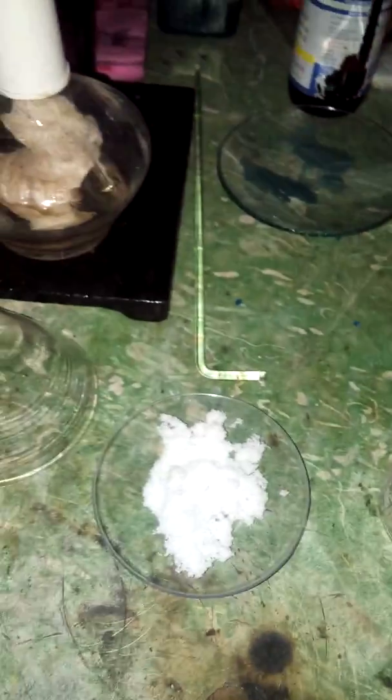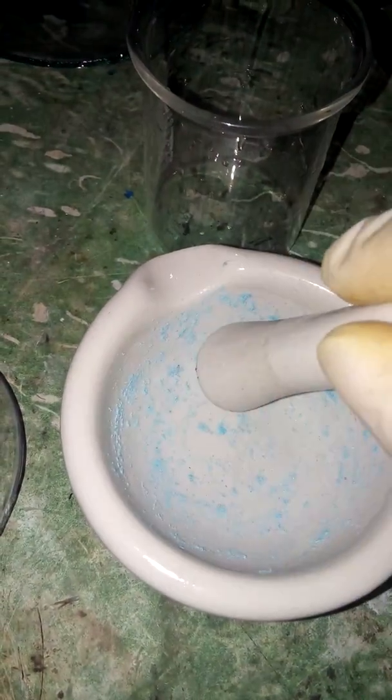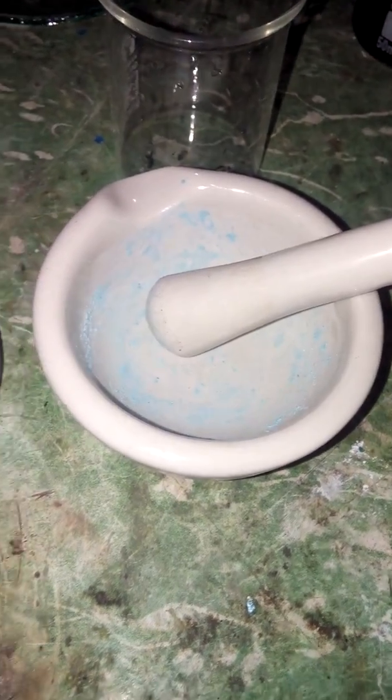First you want to take your mortar and pestle. There is some copper sulfate already in mine, but that's not gonna be a problem because we are gonna be crushing copper sulfate in it. Open up the copper sulfate bottle and take some out to crush it up.